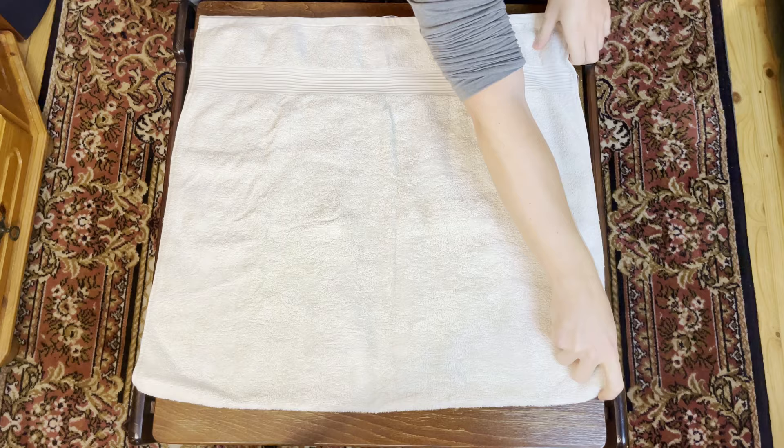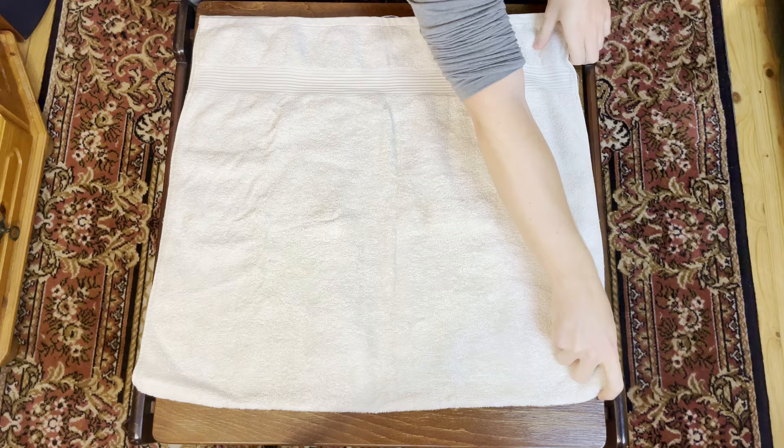How I like to do it is to just split it in half here from side to side and fold it over. From here we have a lot of options. One of the most popular ways is to stack them on top of each other.